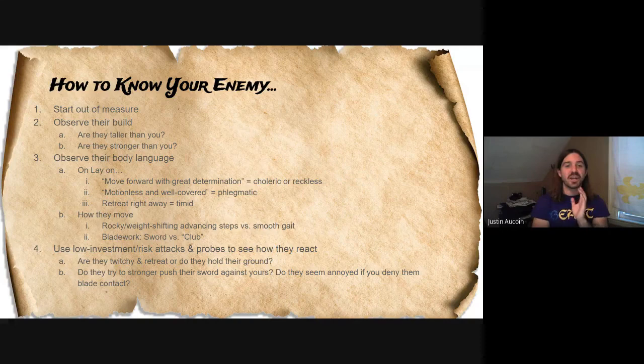You can also see how your opponent is moving. Are they rocking with weight shifting and advancing steps, or is their gait very smooth? If they're really rocky with their steps and it's not a smooth, almost dancing-like glide, they might be on the newer side. If they're taking very clumpy steps forward, they might be more choleric or reckless. You can also observe their bladework. Are they moving their blade very fluidly and competently — almost like a dance with their hands — or are they using their sword like a club? If they're really trying to use their sword like a club against your blade, you might be able to tell if they're stronger than you, which is super useful to know. Also, someone who's very club-like isn't going to have great dexterity of hand, so you might not have to worry about feints or disengages that might trick you in a quick fashion.